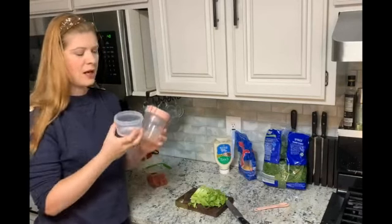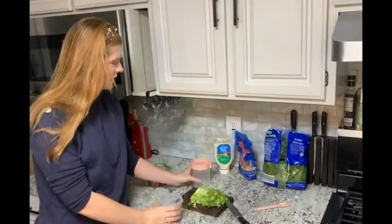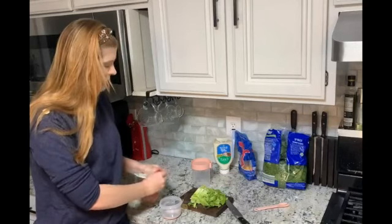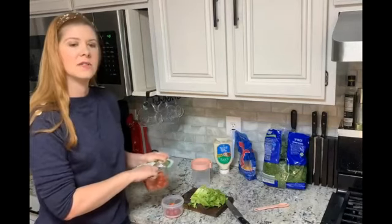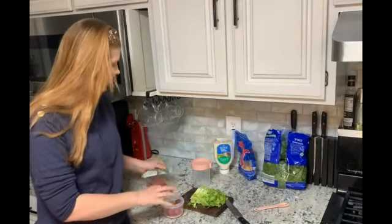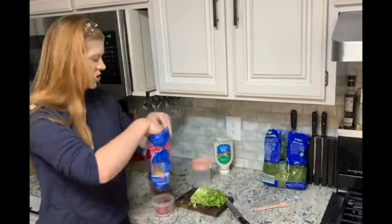The top lid twists on and it doesn't leak, so you can put your more wet ingredients in here. You can also use this container for yogurt, snacks, or whatever else you want to put in here besides salad.